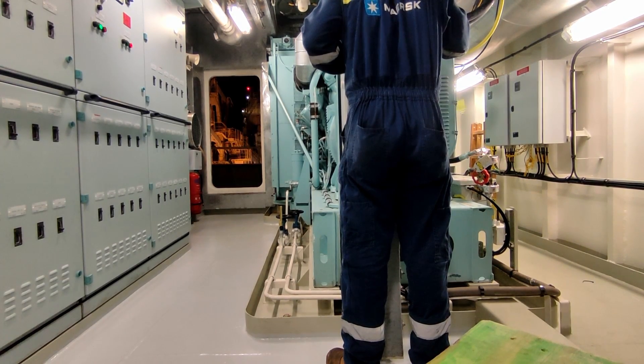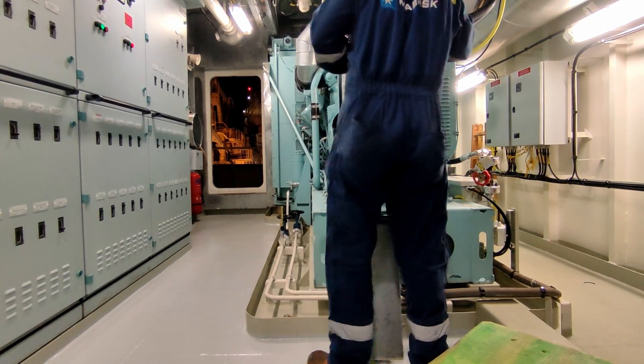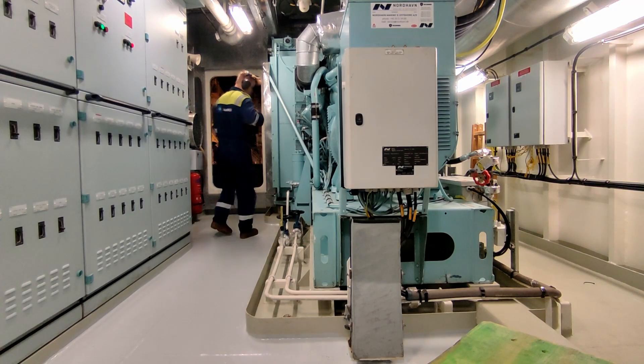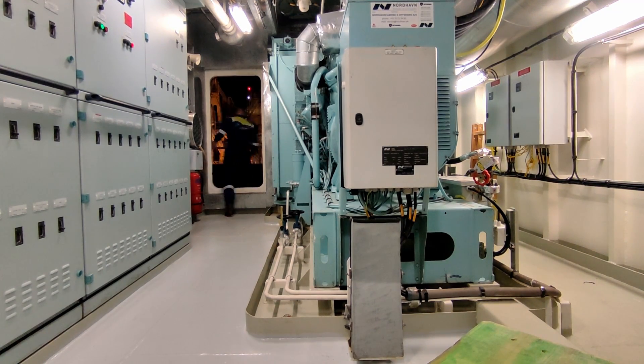I'm now just going to walk down the side of the engine, make sure there are no abnormalities, and that the analog pressure switches on the side of the engine correspond with what I've just read on the digital display. Then I'll head out, check the funnels, and let it get up to temperature.